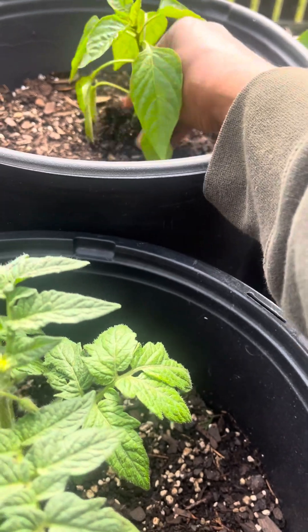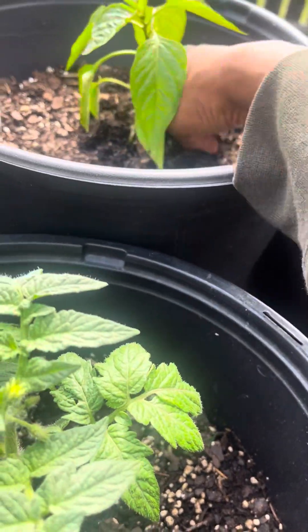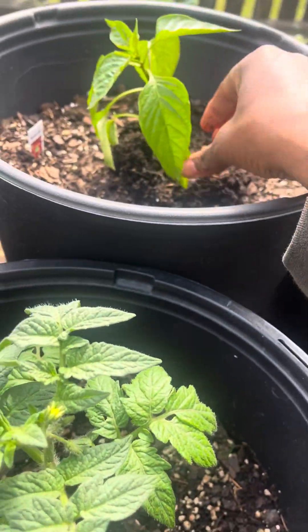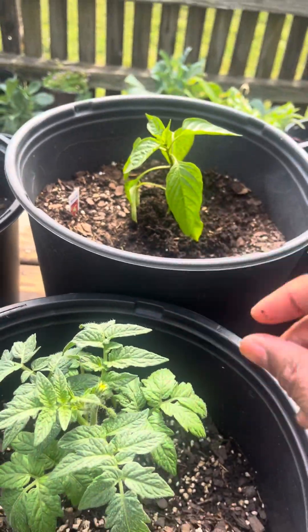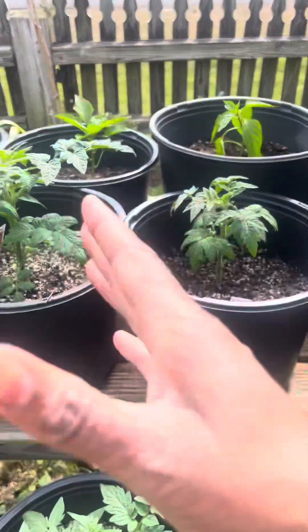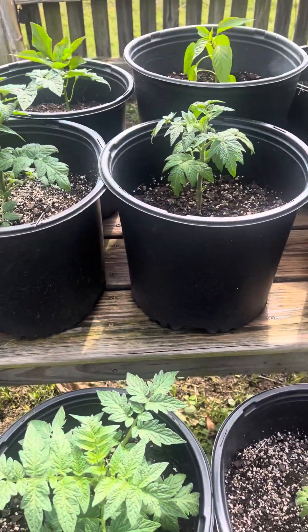I have to get some stakes to stake these up because this one is leaning. What I'm gonna do right now is push it to stand it up and straighten it. When they start leaning to the side you just get something to push it back up.